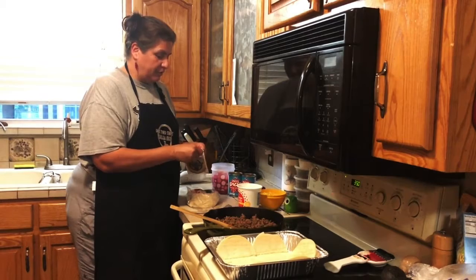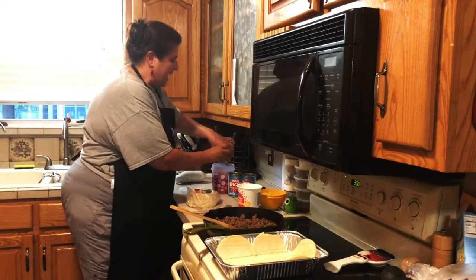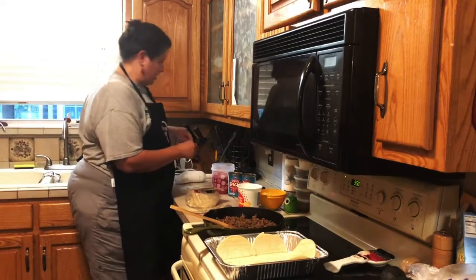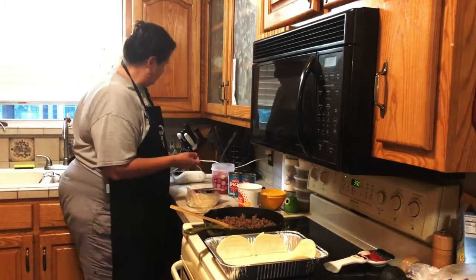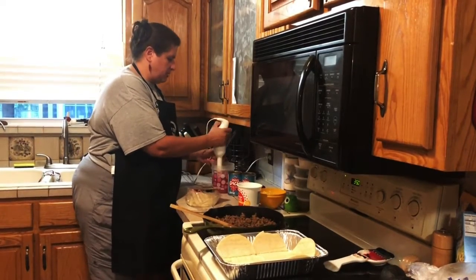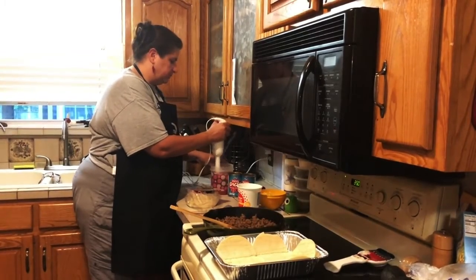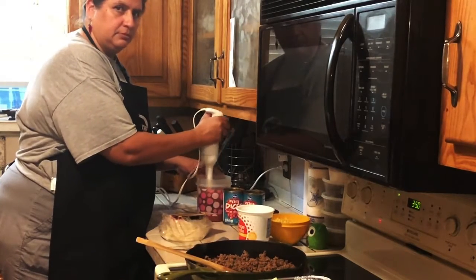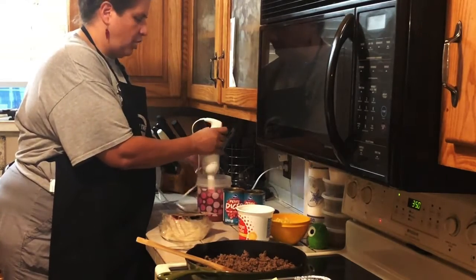It's not necessary to do this with a hand blender, but I have a son who picks tomatoes out of everything — which is weird because he'll eat salsa by the bowl full, but if I put it in hamburger he'll pick it out. So I'm just going to use this hand blender for my tomatoes.